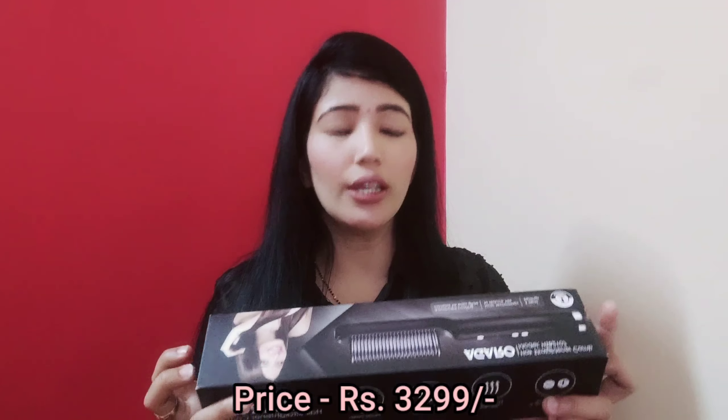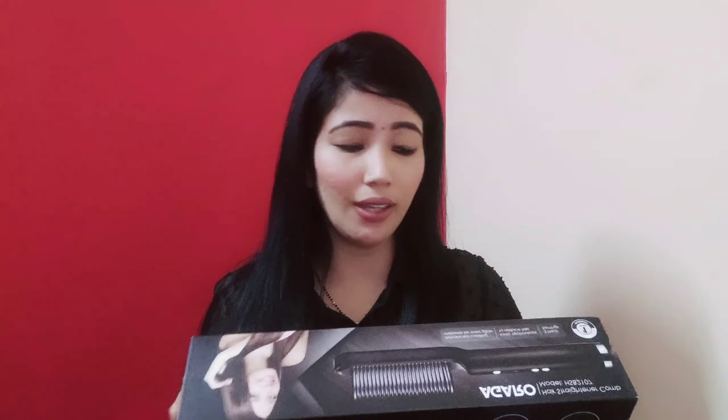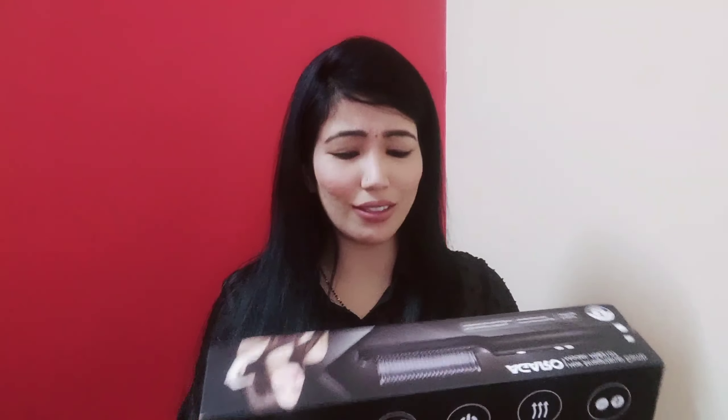This is a hair straightener comb. The MRP mentioned on the box is 5,499 rupees, which is quite costly, but I found it for around 3,200. Let's open it — the model number is HSB-2107. The packaging opens like this.